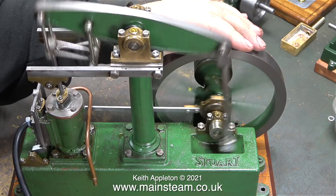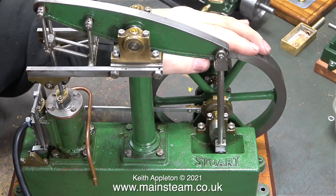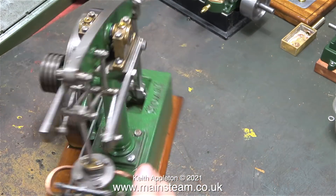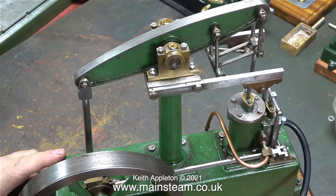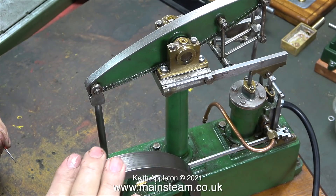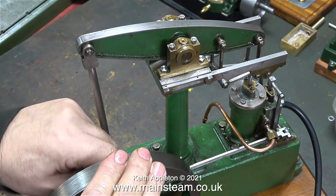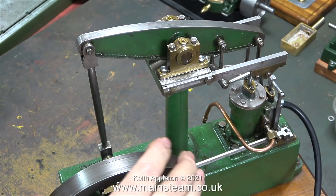When I apply some pressure to the flywheel with my hand, I can feel where the valve timing is out. It's okay at the bottom — this is admitting just before top dead centre. The slight noise the engine is making I think is due to the fact that the flywheel has quite a lot of side play. So first I adjust the valve eccentric and move it closer to the bearing block, and then I slacken off the grub screw on the flywheel and move that closer to the eccentric.